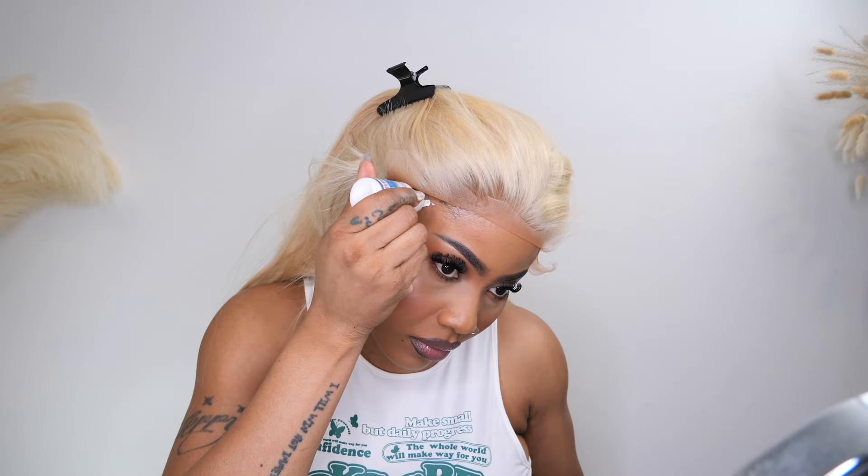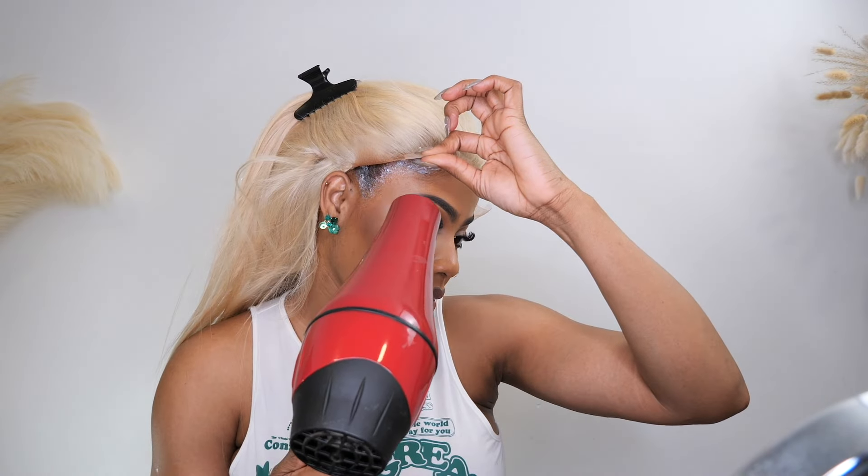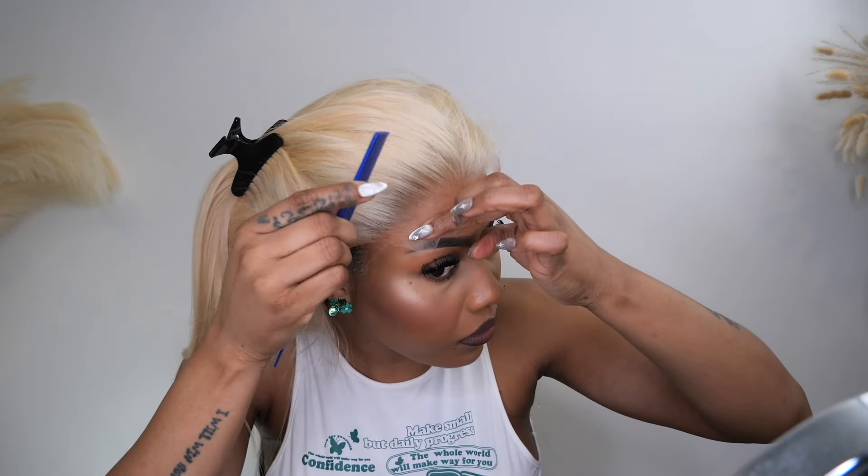I had to complete it with a different glue — I'm not here to put in all this work for it to lift off, nope, can't do. I am loving the pre-plucked hairline, yes! It is giving realistic, so I am all here for it.